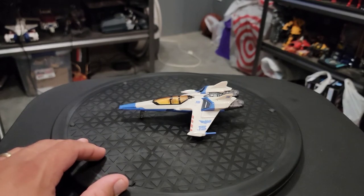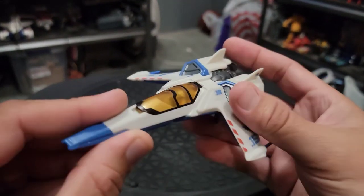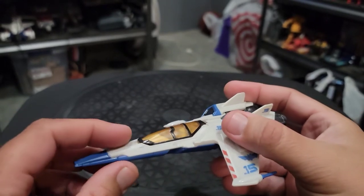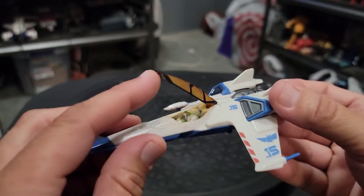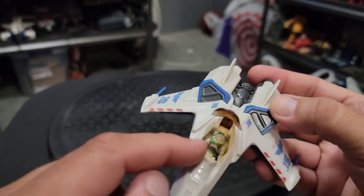But it doesn't transform at all. It has a little Diaclone-esque figurine inside the cockpit. It has four points of articulation. The cockpit does open, even though it's a little tough without fingernails to open it, which is a nice thing because it'll open up so far and let you get that figurine in and out.